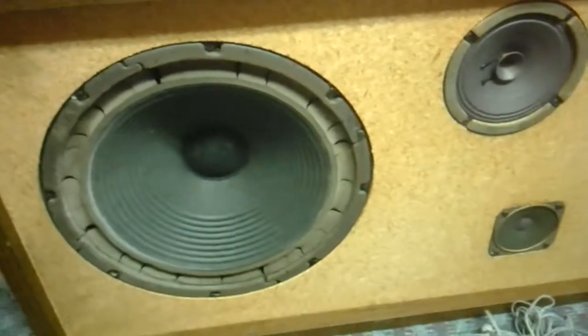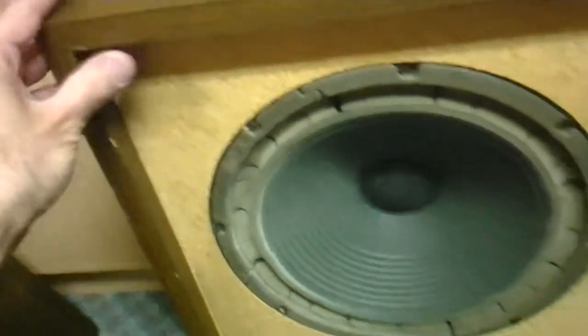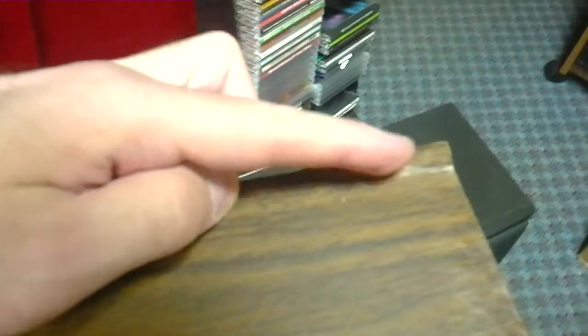The cabinets themselves sustained a little bit of water damage because this room got hit with water once from a lot of rain. But that's not real critical — you can see there are a little bit of ripples on the bottom here. I think these are still going to be okay, and this one should be okay as well.